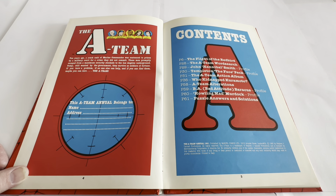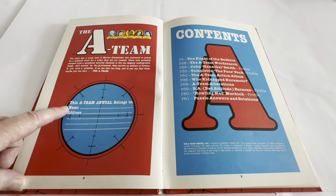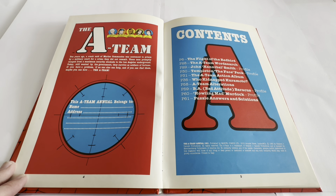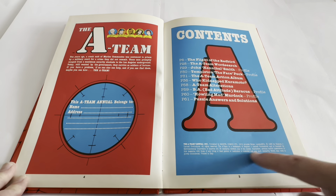On to the first page, it says: ten years ago, a crack unit of marine commandos were sentenced to prison by a military court for a crime they did not commit. These men promptly escaped from a maximum security stockade to the Los Angeles underground. Today, still wanted by the government, they survive as soldiers of fortune. If you have a problem, if no one else can help, and if you can find them, maybe you can hire The A-Team. The contents include The Flight of the Redbird, The A-Team Word Search, John Hannibal Smith Profile, Templeton The Face Man Peck Profile, The A-Team Action Album, Who Kidnapped Kuramoto, The A-Team Alterations, BA Bad Attitude Baracus Profile, Howling Mad Murdoch Profile, and Puzzle Answers and Solutions, plus all the copyright information.